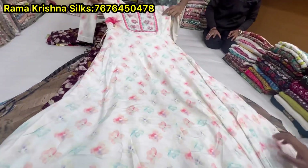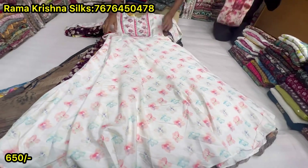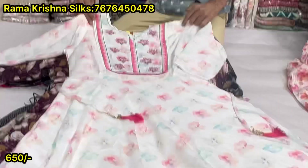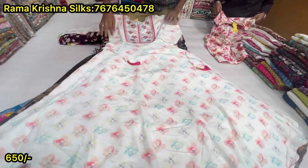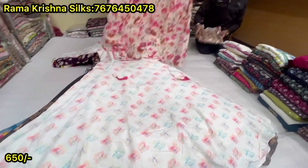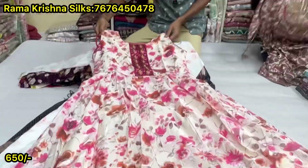The cotton has a lot of linen. It's a soft cotton. This one is $650. It's a lot of linen. The one is a fancy dress.